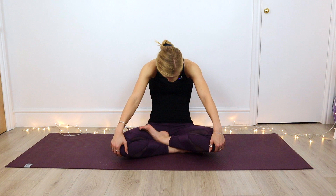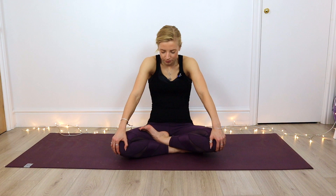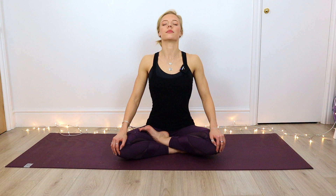We're going to come into our seated cat-cows as we exhale and round the spine, leaning back and letting the chin tuck into the chest. Spread those shoulder blades away from each other. Keeping the hands on the knees, inhale as we squeeze those elbows in towards the side of the body, pulling that chest through and pulling those shoulder blades towards each other. As we exhale, we're rounding back through the spine. Inhale, we're opening back into that chest. Last time — exhale, round the spine, inhale, open that chest. Coming into a neutral spine.